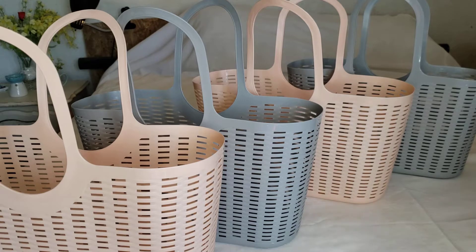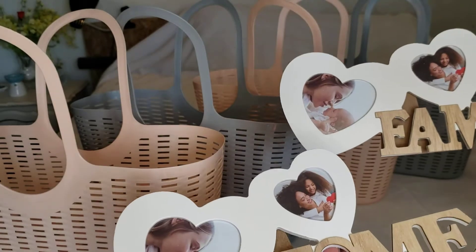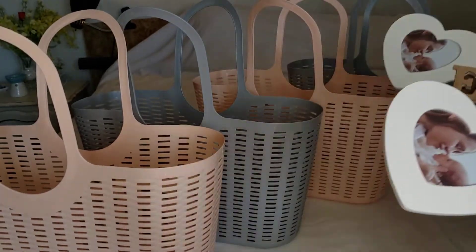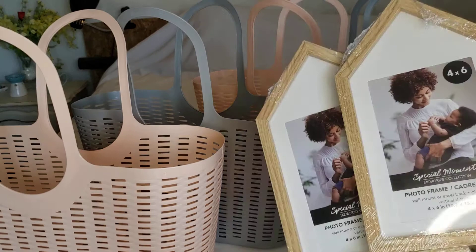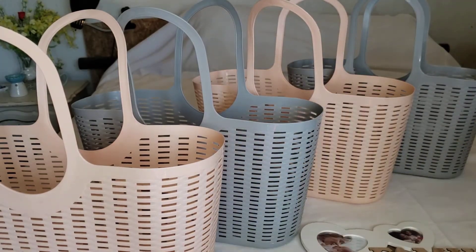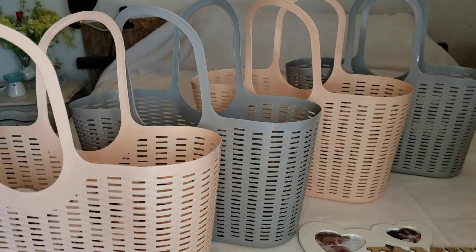You would probably recognize a lot of these items from my previous hauls — I've been slowly gathering up for Mother's Day. Let me show you the first item: these Mother's Day picture frames. Unfortunately these were the only two I was able to find, so I'll figure out who's going to get what. I also got these, which I just recently hauled, and I'll put those inside the baskets.